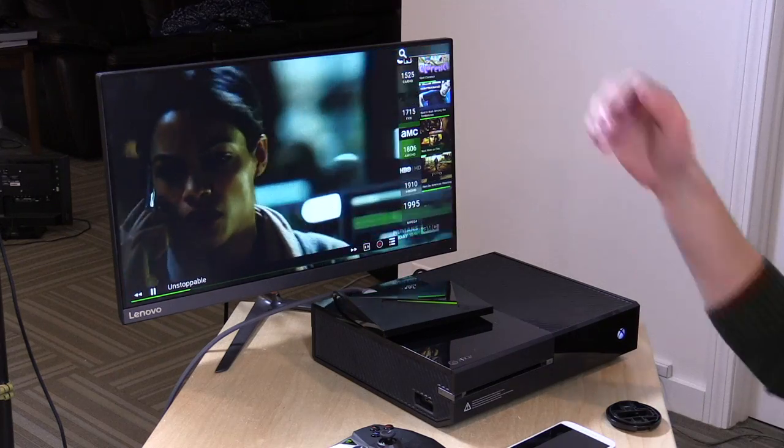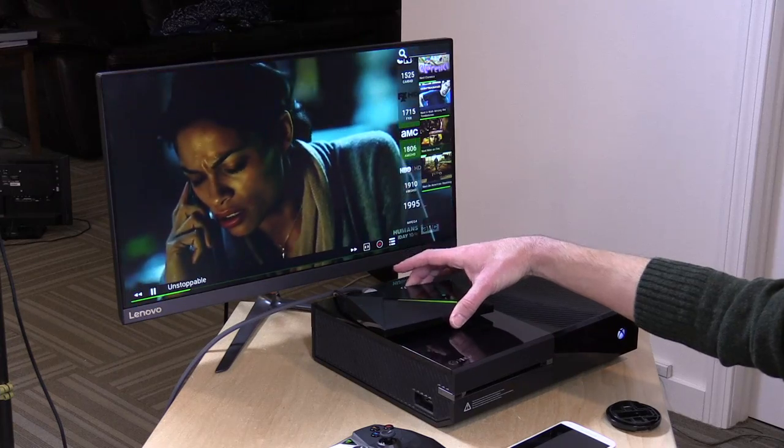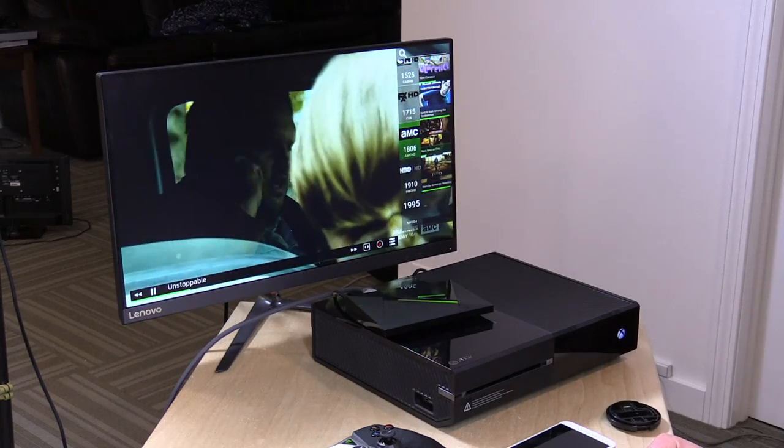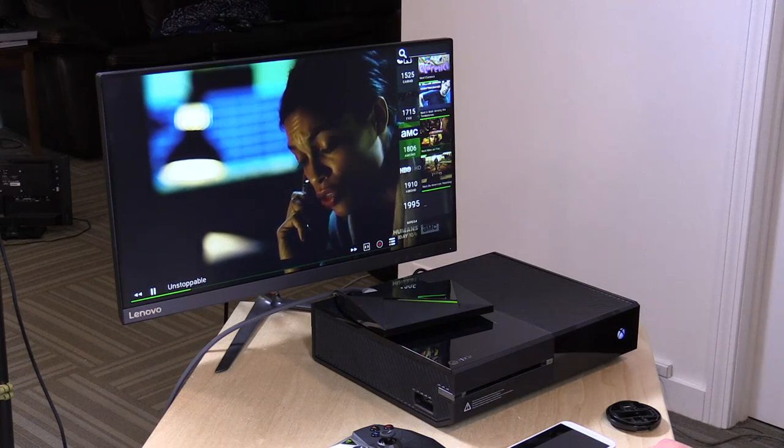It allows you to bring it out onto your network. Right now this Nvidia Shield console is powering my cable television here from AMC on this display, and we also have an Xbox One sitting here because they have recently added the ability to watch DRM-protected content on your Xbox One, and soon this will be working its way out to other devices as well.